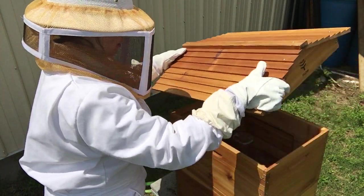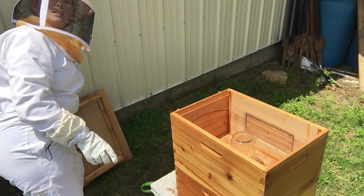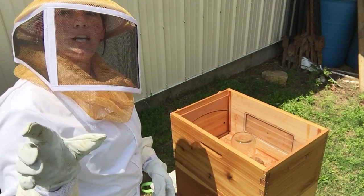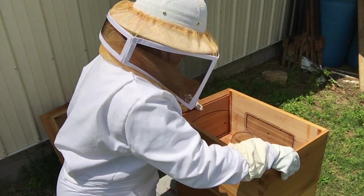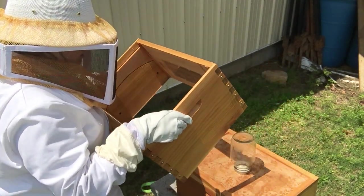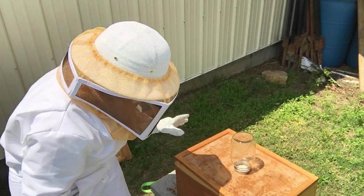I'm just going to remove the lid here — I don't know if you can see down inside of there. I've tried to position the tripod so you can see, but the other jar is completely empty, which means they're probably hungry right now.